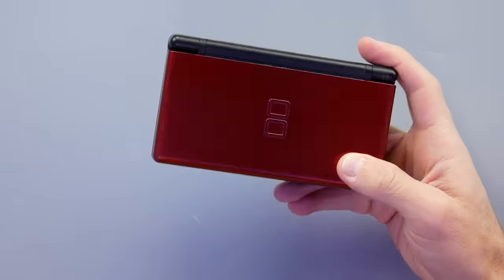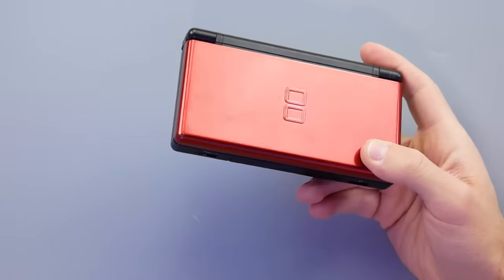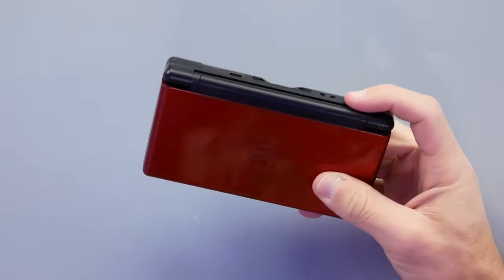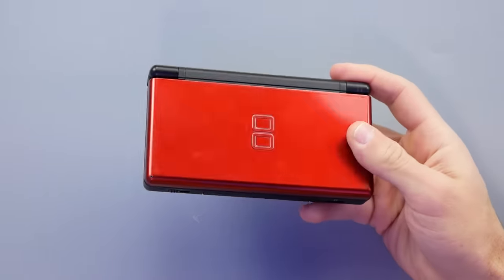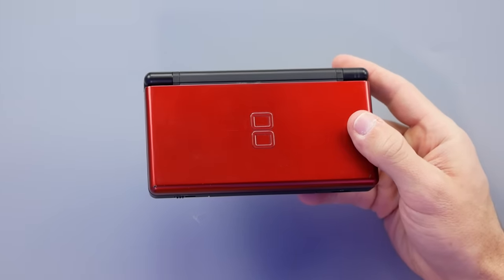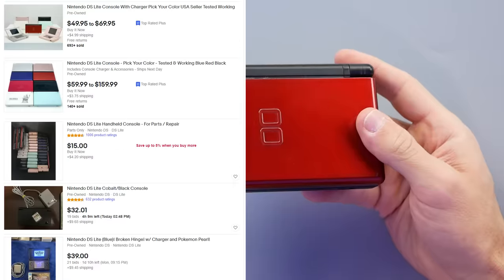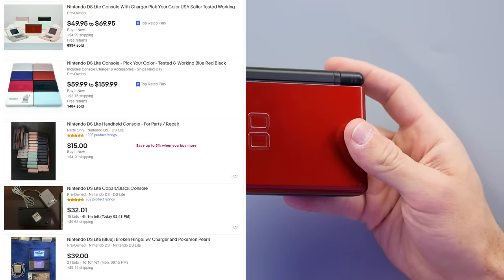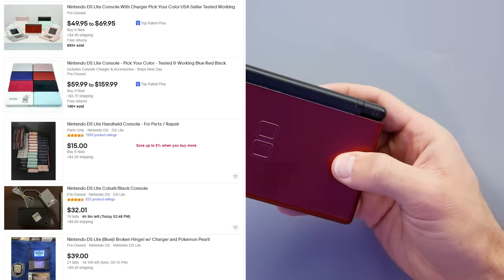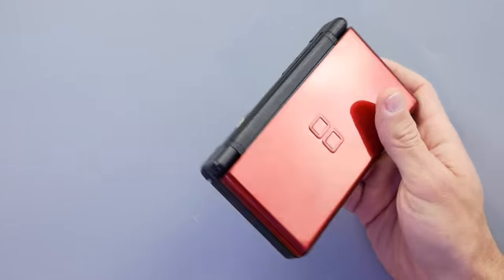I picked one up off eBay for pretty cheap and thought we'd go through it, talk about it, and actually try to fix it. If you enjoy these videos, hitting the like button helps out a ton, and if you're new here to the Spawn Wave channel, make sure you subscribe. This is a red DS Lite — I did buy one on purpose that's broken just to fix in this video. These are not very expensive; I find them regularly on eBay for $40–$60 in working condition.